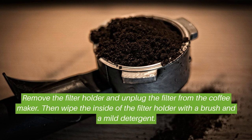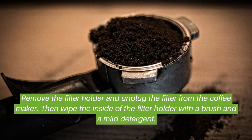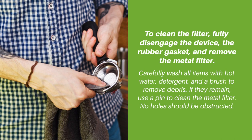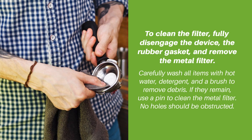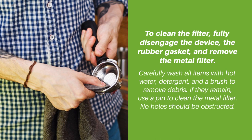Remove the filter holder and unplug the filter from the coffee maker, then wipe the inside of the filter holder with a brush and a mild detergent. To clean the filter fully, disengage the device, remove the rubber gasket, and carefully remove the metal filter. Wash all items with hot water, detergent, and a brush to remove debris. If any remain, use a pin to clean the metal filter — no holes should be obstructed.